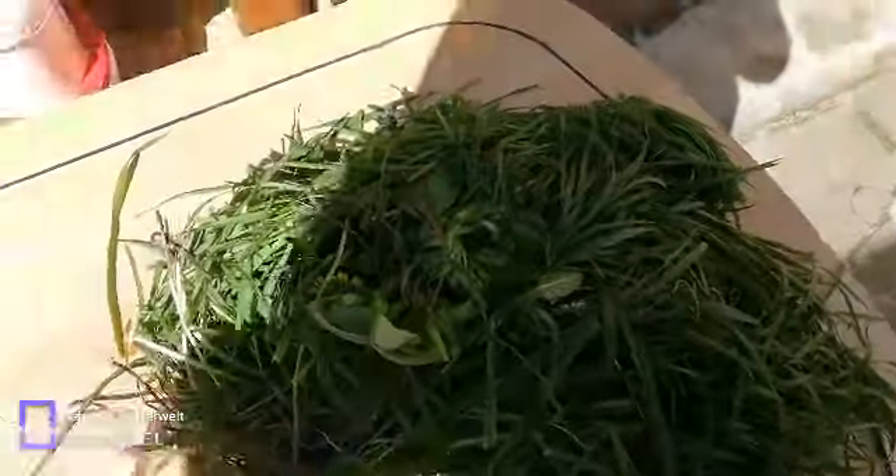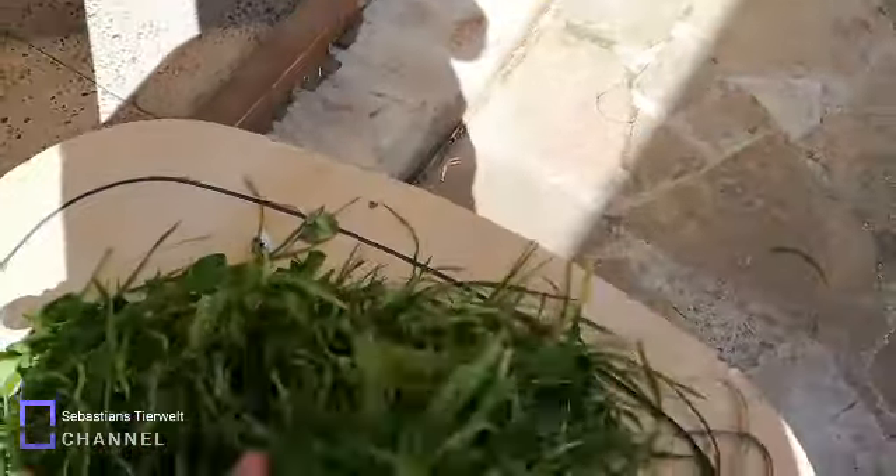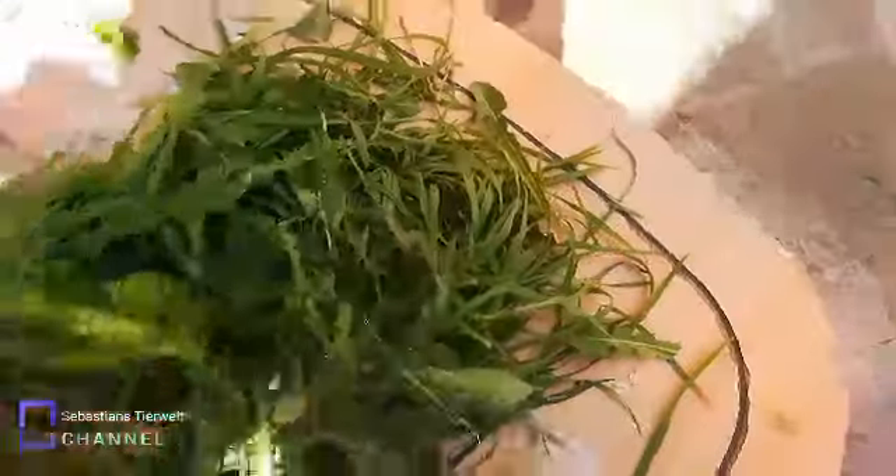Legen wir schon mal alles auf den Tisch. Lauter gemischte Sachen. Der Rapunzosalat muss heute von meinen Kaninchen gegessen werden, damit er nicht schlecht wird. Rapunzosalat ist sehr lecker für die Kaninchen. Hört nicht auf das Internet, das stimmt nicht. Ich gebe meinen Kaninchen jeden Tag Löwenzahn in ganz großen Mengen. Das mischen wir jetzt, wie ich es mache – einmal immer umdrehen, das ist mischen, damit das nämlich gemischt ist mit dem Rapunzosalat.